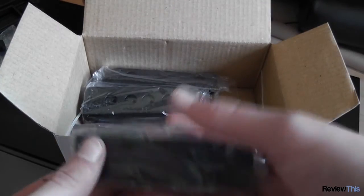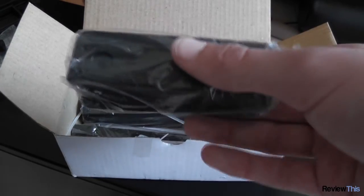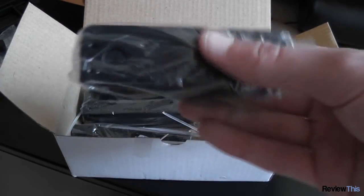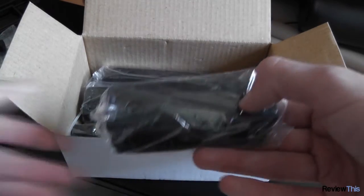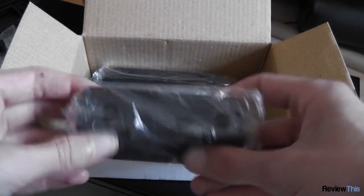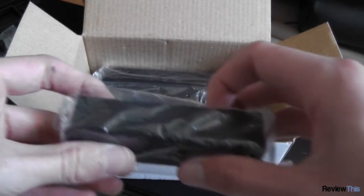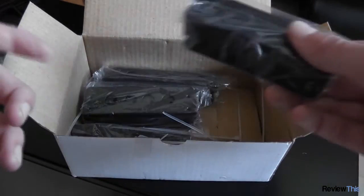Also included are these brackets. The reason you get these is because in this case you can remove all the fans and install nine five-and-a-quarter inch drives. To install hard drives you use these little brackets which attach onto your hard drives and then slide into the five-and-a-quarter inch bay. You can then mount your drives, slide them in, and use your regular screw-less adapters to connect them.